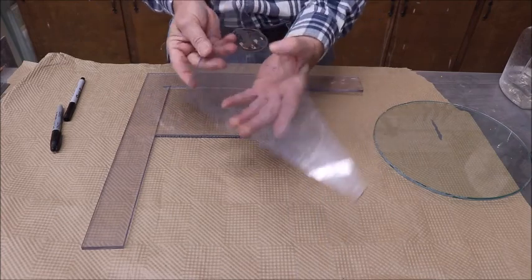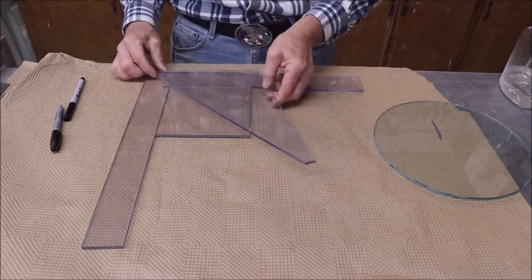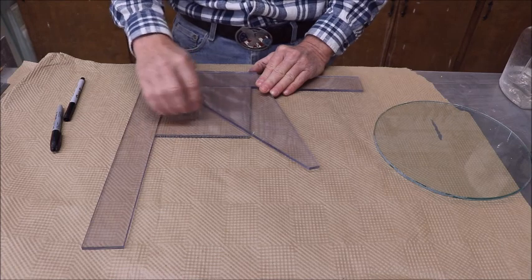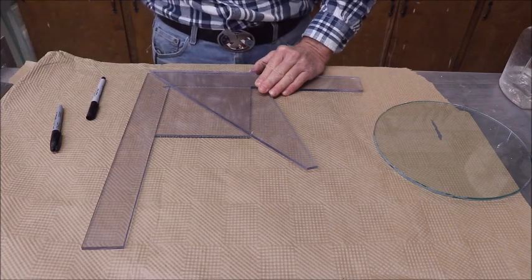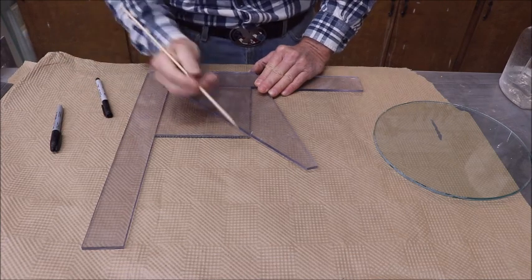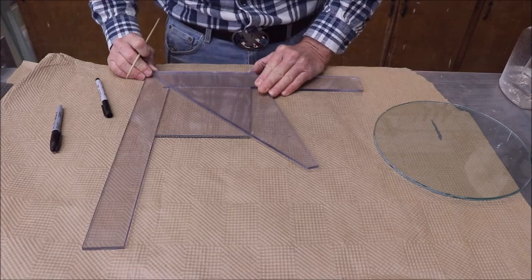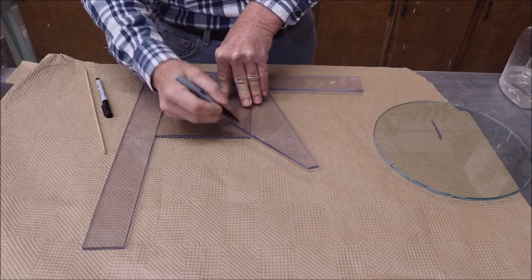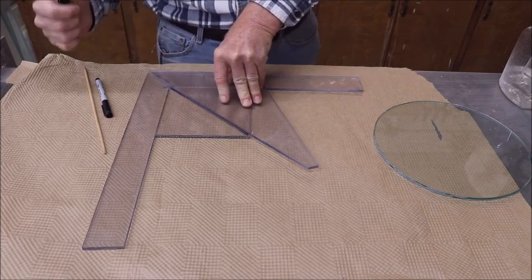Then you take this piece that you've cut - it doesn't have to be square on the end, but it has to fit just exactly like this. You line it up on your L-piece and on this piece. This piece is not going to be permanent, so bear with me. Slide it over until you've got it right here in this corner - it's got to be right there - and then line it up with this corner. If you did all your cuts right, it's going to line right up.